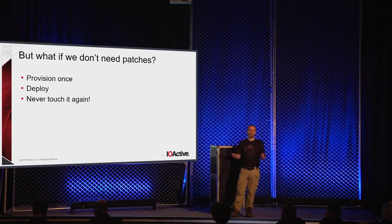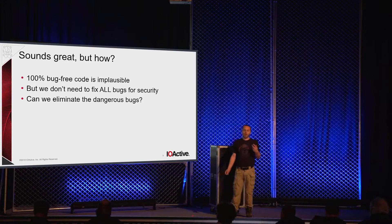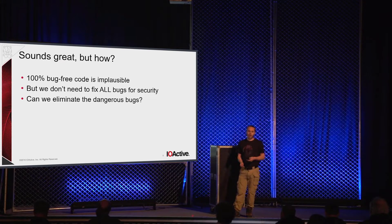Completely bug-free code is not going to happen. Formal verification is a nice idea, but it's also a little bit intractable for a large-scale system. We don't necessarily need to get rid of all the little corner-case logic bugs that maybe drop one packet out of a million. From a strict security perspective, what we care about are bugs that will cause undesired operation, silent data corruption, or sensitive information to be revealed. Can we eliminate those dangerous bugs, or at least the vast majority of them?